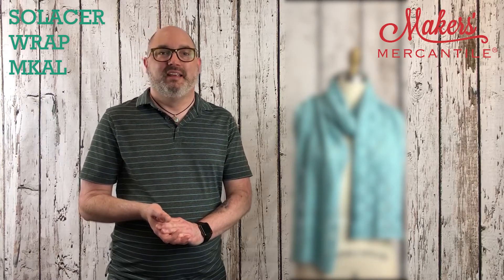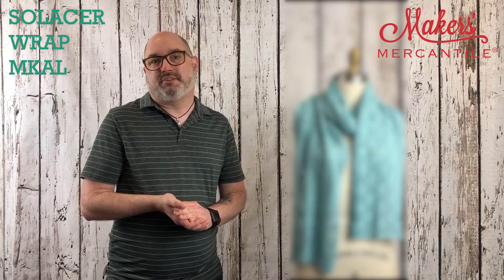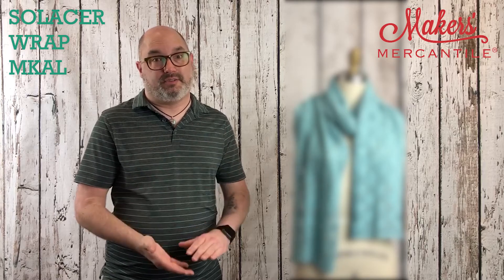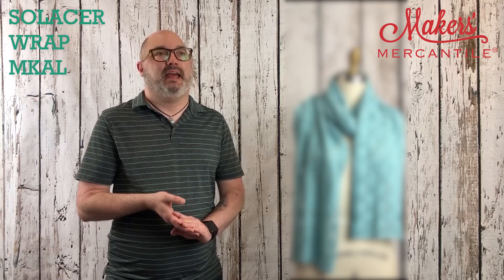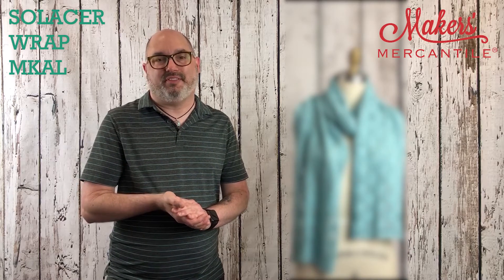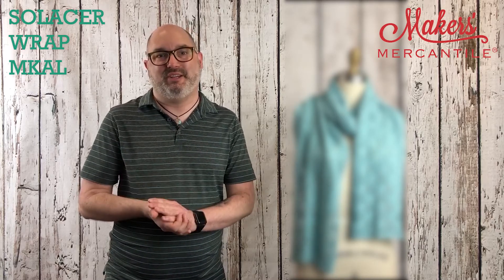We are delighted to have everyone. We hope to see you there. It's the Solicer Wrap Mystery Knit Along. The kits are on sale right now. There are a lot of colors for you to choose from of Pop Cycle, and we cast on July 31st. Thank you so much for taking time to listen, and we will see you then.